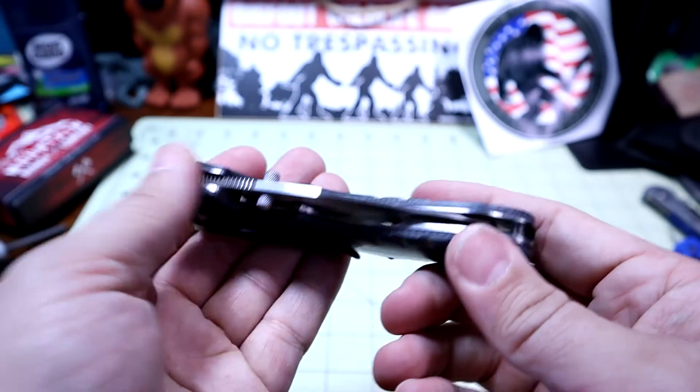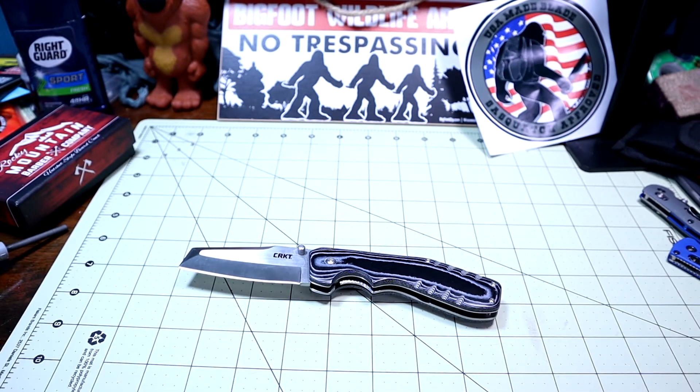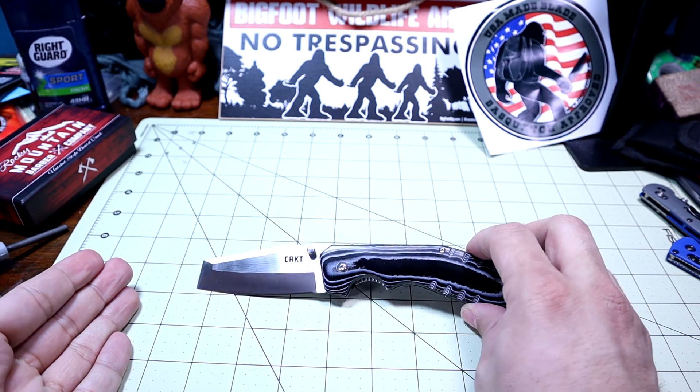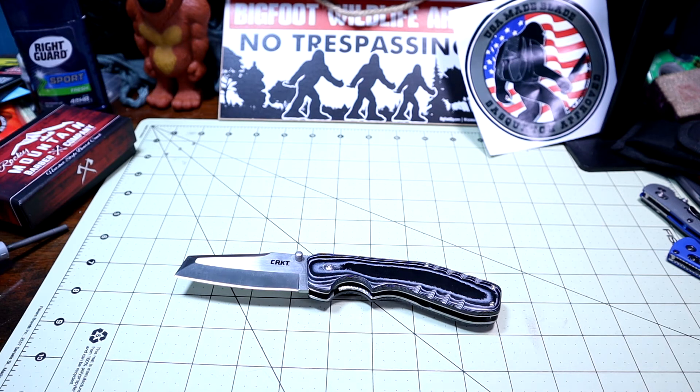Especially with the lock — that's something all knife companies should not have wrong. That's a very dangerous thing if you have a lock that isn't locking. That's my rant on that. But then again, for the price, under $30 for a fairly large knife, it's kind of a trade-off. You're going to have some quality issues, but hopefully not in the lock.